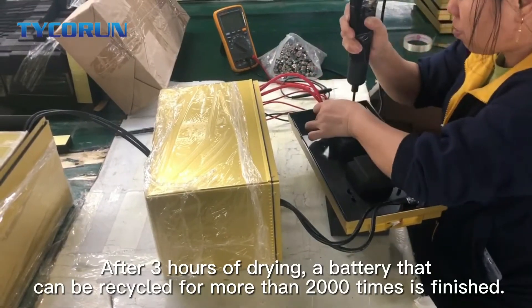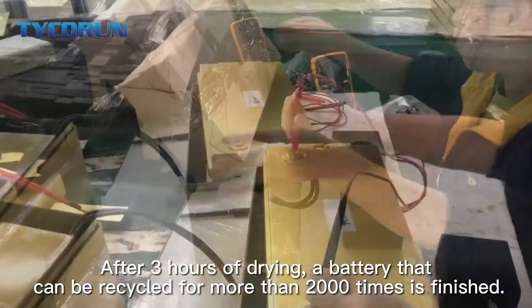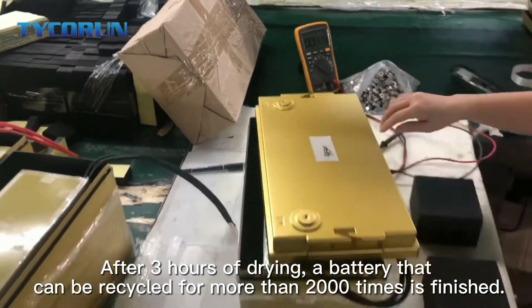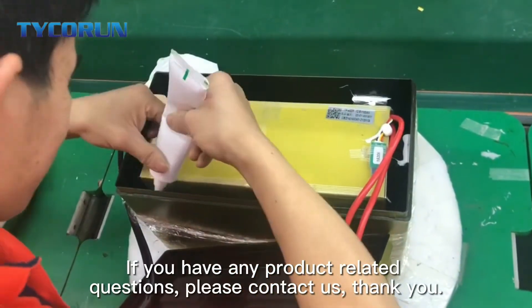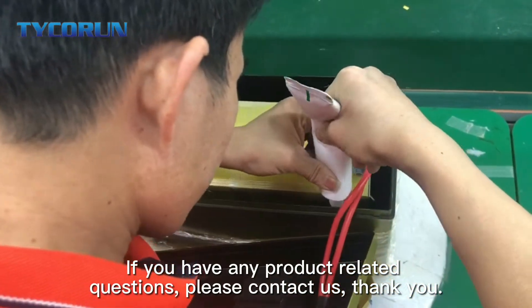Then inject waterproof glue into the space around the box to fix the battery pack. After 3 hours of drying, a battery that can be recycled for more than 2000 times is finished. If you have any product related questions, please contact us.